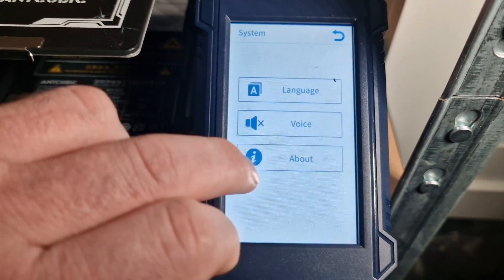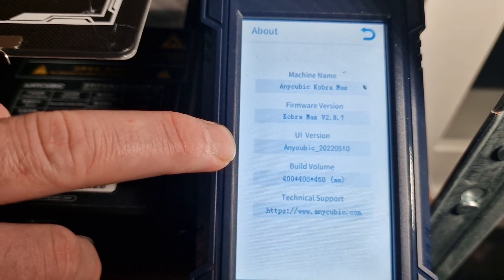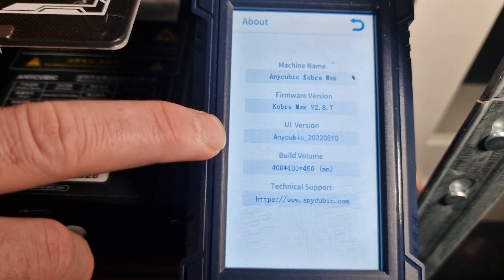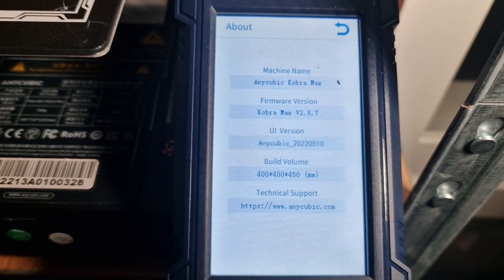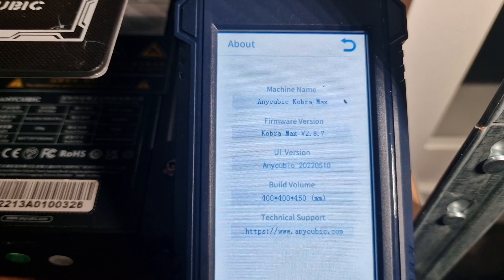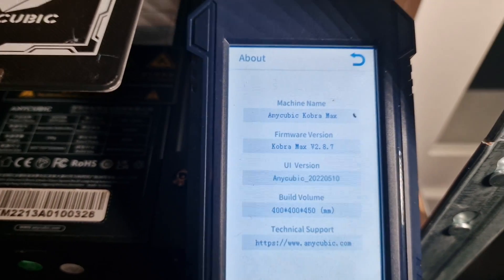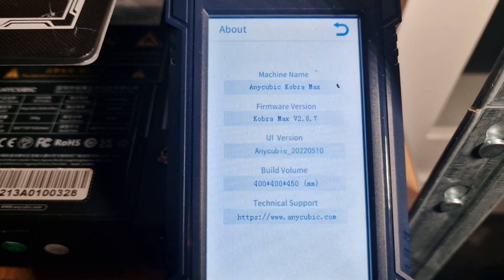We can go to the system about and the UI version is the Anycubic 2022 0510. I recently updated that and I'm using the Cobra Max version 2.8.7 firmware, which is actually newer than their website. This was shared to me also by the community.